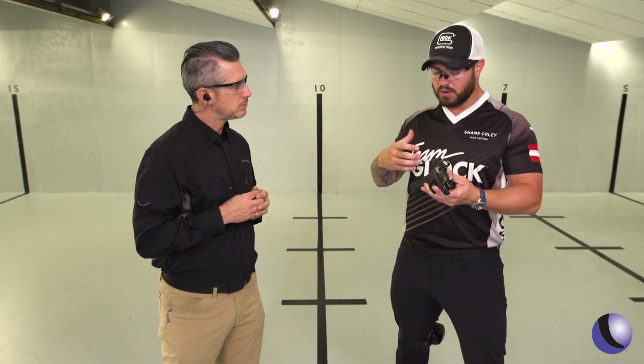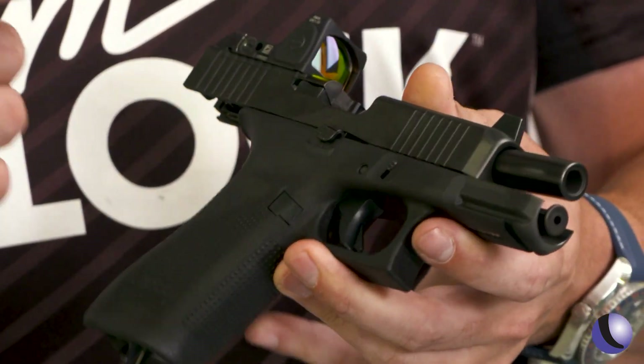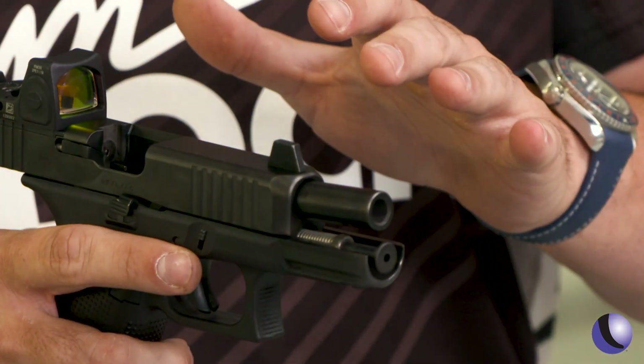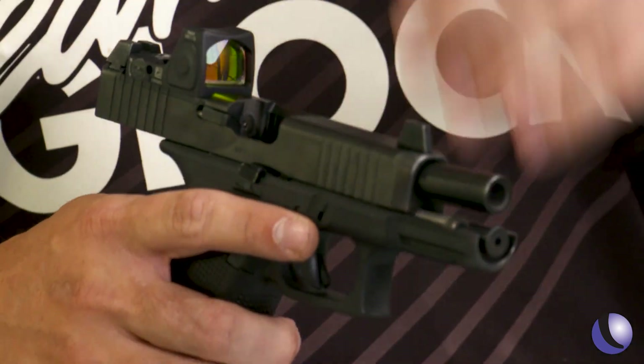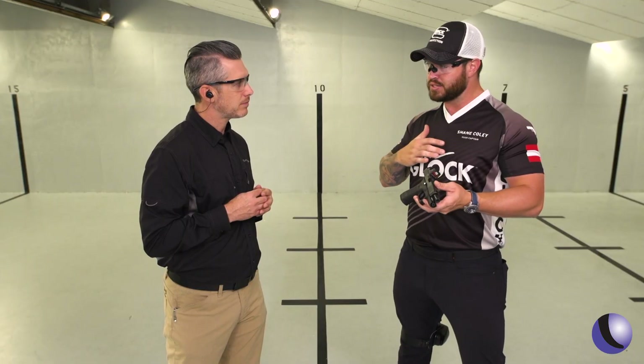For people who don't know the Glock 45, tell them the background. The Glock 45 is one of our crossover pistols. It has the full-size frame, the flared magwell, no finger grooves, ambidextrous slide stop lever, but it has the compact slide. So it gives you a ton of real estate on the grip, and with the compact slide, it reduces so much of the felt recoil that this gun shoots amazing.